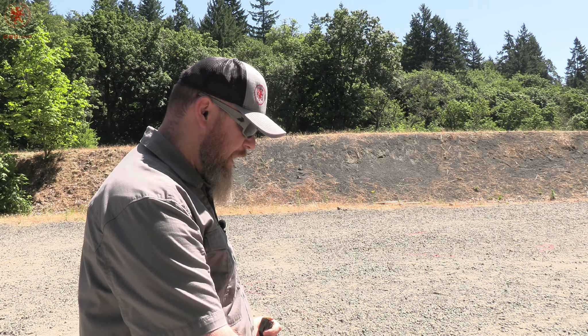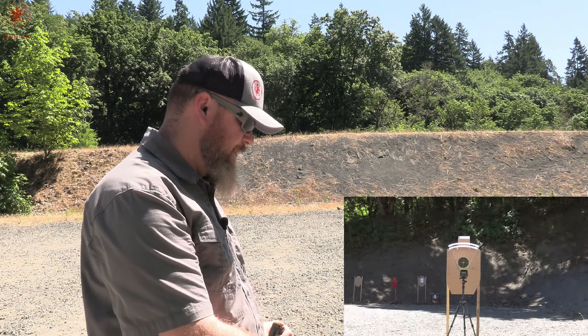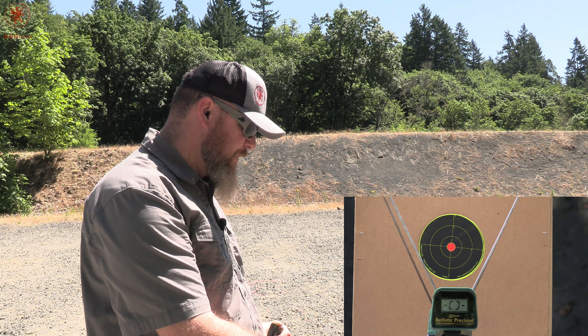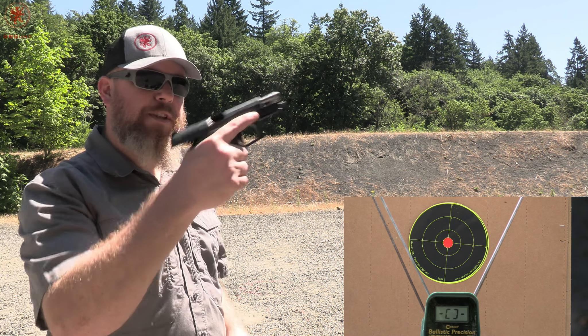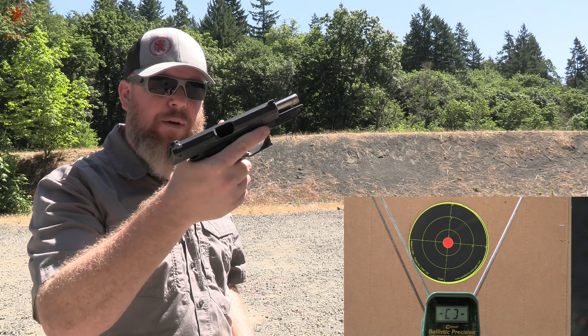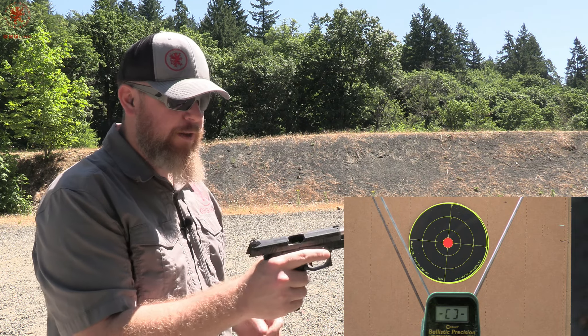We're doing this by shooting a group through a chronograph — five shots at seven yards. The chronograph is a little wonky; it might decide to read in meters today or feet per second, but don't worry, I'll do the conversion. Using the same pistol every time: the Grand Power K100, one that I know I can shoot well and has a spectacular barrel. It is a four and a quarter inch barrel, so that velocity is likely to be a little bit higher than you would get in a shorter barrel. Just keep that in mind, but it's what I know I can shoot well and the gun I know will perform well.